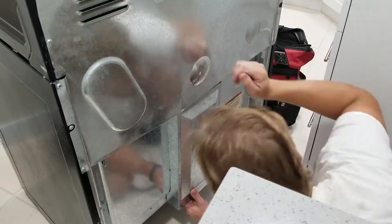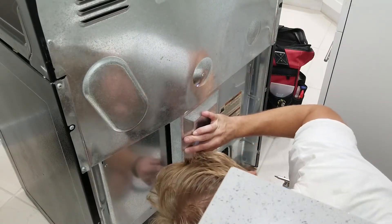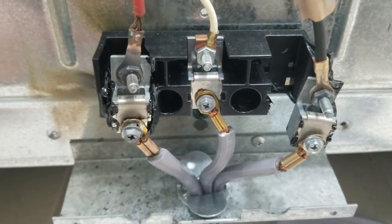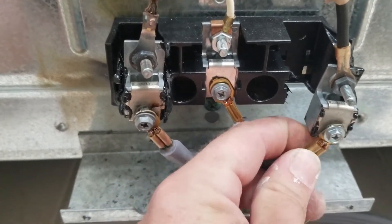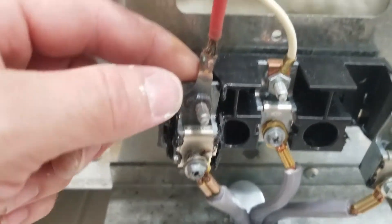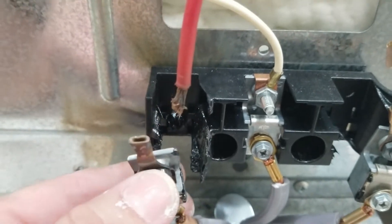So I'm going to the next known source of power, which is where the plug actually connects to the range itself. Look at this — these screws are tightened all the way down, they've bottomed out, but these ring terminals are completely loose. This whole thing is fried, the plastic's melted, and this wire here is about to fall out. Sure enough, if I pull on this — yeah, look at that.